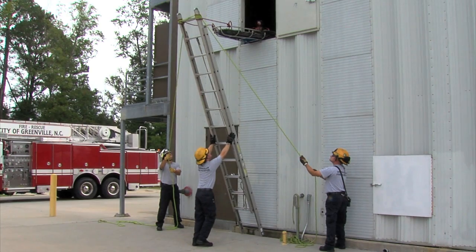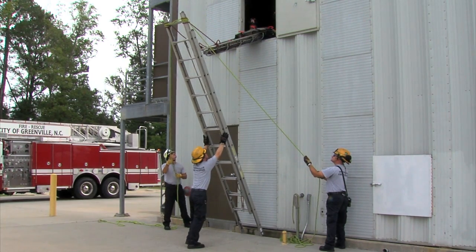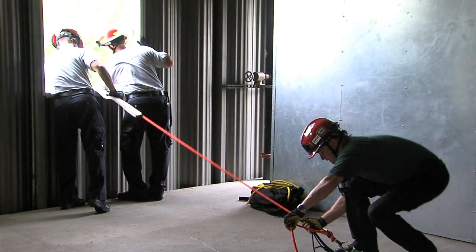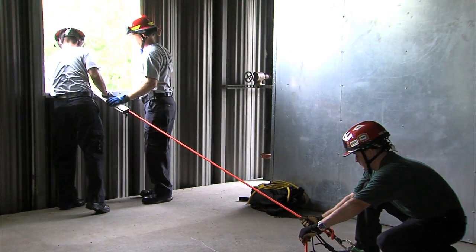A heel man at the base of the ladder walks back slowly as the ladder is lowered to help keep the ladder stabilized. Keep the ladder up.